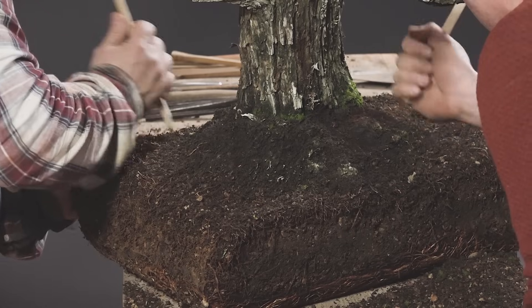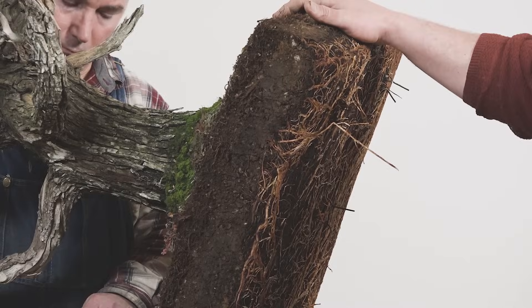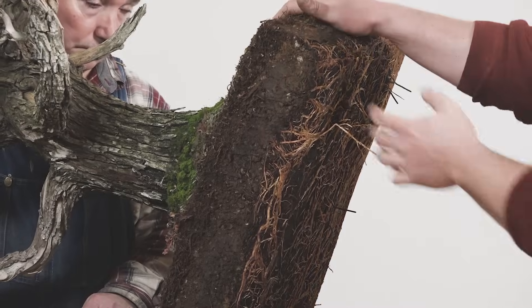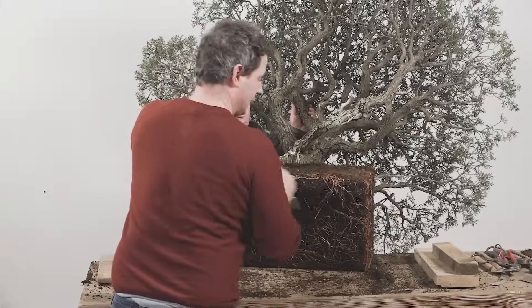Before we get to the repotting process, let's first set that fundamental tone of why we would be repotting. Number one, we need to repot when we've got so many roots in this really confined environment that we can't get water into the root system. A tree needs a balance of water and oxygen to thrive and survive, and if the container becomes so full of roots, it's very difficult to give it the water it needs.